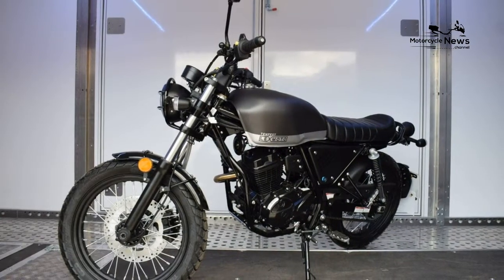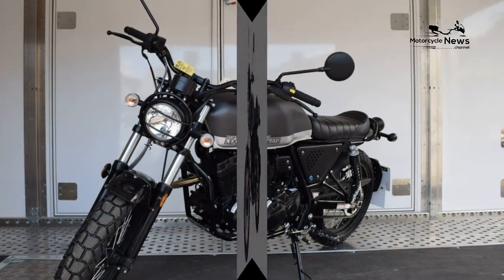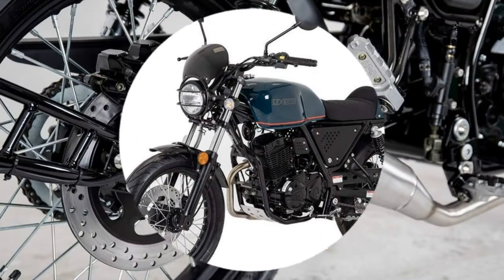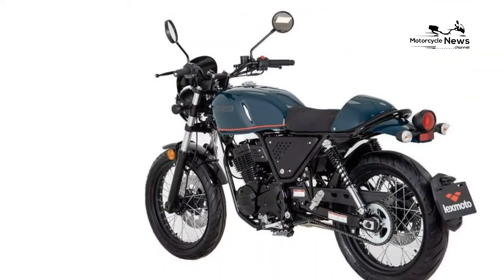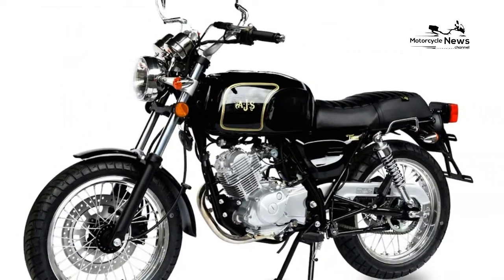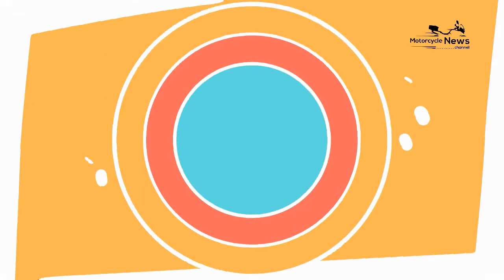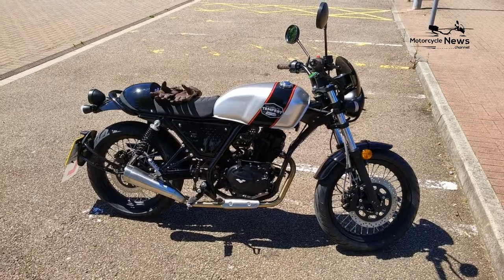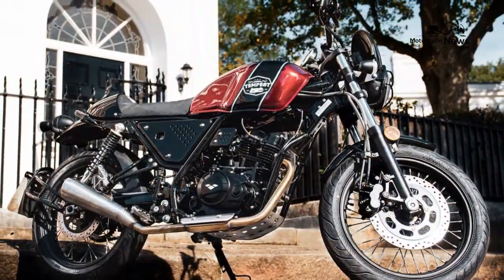The Lexmoto Tempest GT 125 is the latest L-plate friendly retro from the Chinese bike importers. Although lacking the outright performance and technology of more premium Japanese and European 125s, at around half the price of some it offers a viable introduction to retro motorcycling for the cash-strapped teen. Boasting contemporary scrambler-focused styling complemented by its minimalist air-cooled engine and producing a cracking thud from its dinky exhaust system.